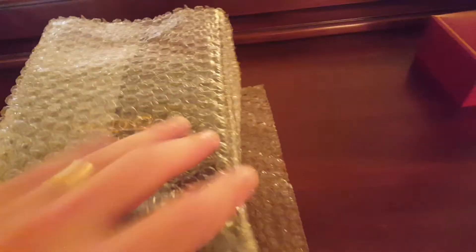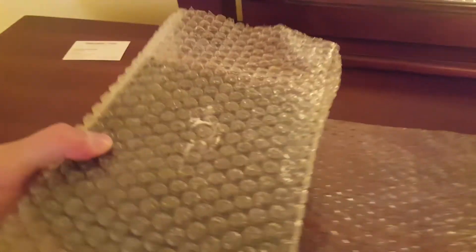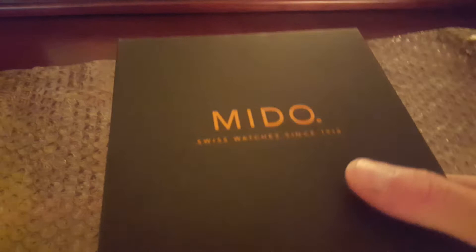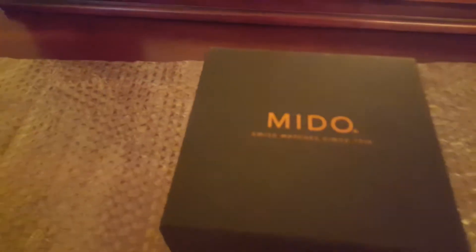Say hello to the Mido! We're going to get this open here — flip that over right here. This is the Mido Ocean Star Captain. They have a couple different versions: they have a titanium and then they also have a steel version.